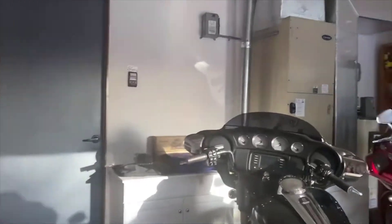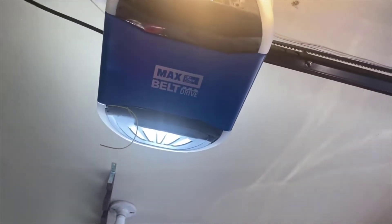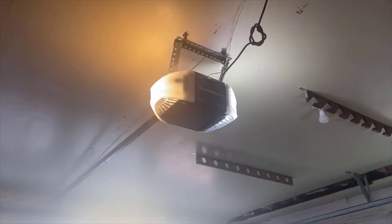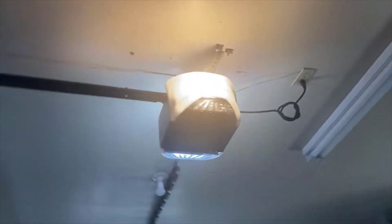They also have a battery backup built into the unit, which I believe will open and close your door something like 50 times. That's really handy if you live in an area that gets blackouts or brownouts — there's nothing more annoying than coming home, finding your power out, and not being able to get inside your garage.